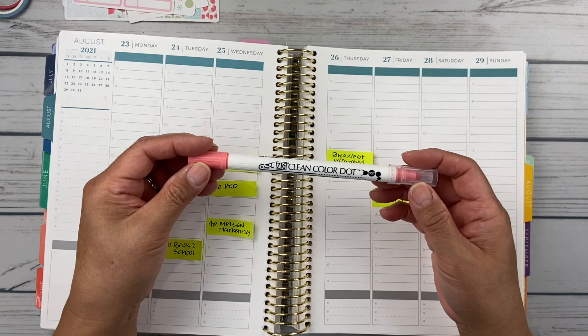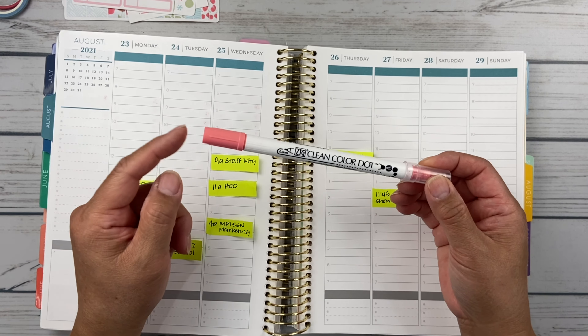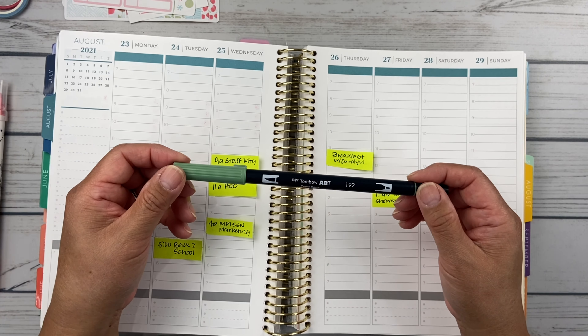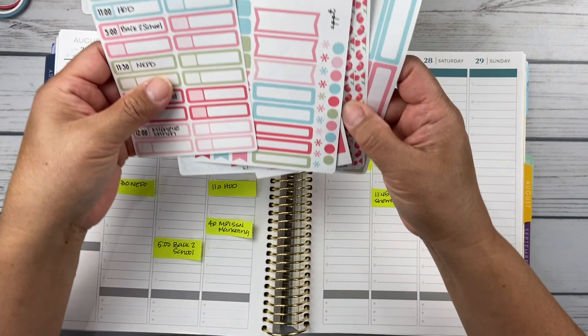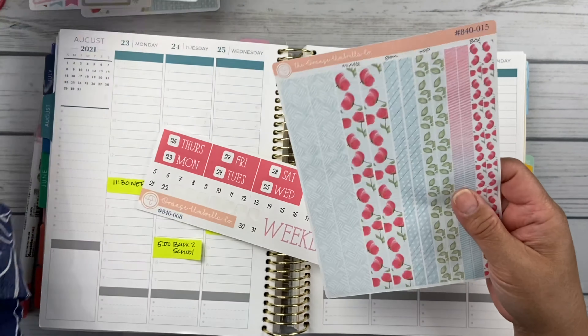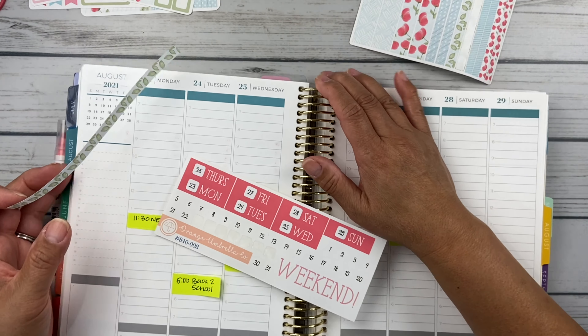I've got my clean color dot in a rosy pink color — I use this a lot since I do a lot of pinks. And then this Tombow color 192 brush pen, which I'll probably use to highlight my walking area. I'm just going to dive right in and start at the top like I usually do — we're going to put down some washi and the date headers.